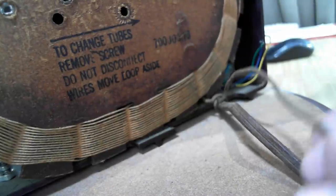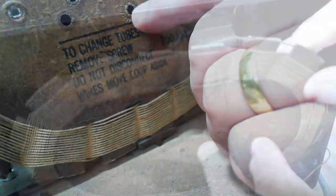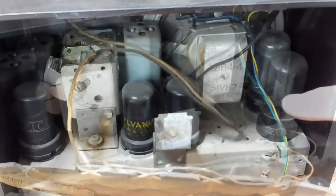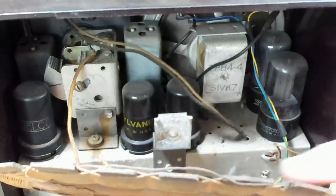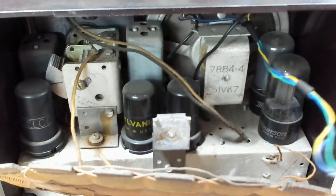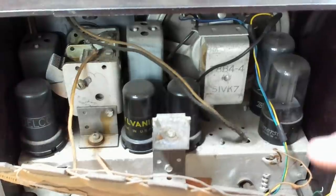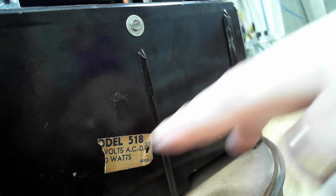There's a label inside: 'To change tubes, remove screw. Do not disconnect wires. Remove loop aside.' There's no screw there — just a little bracket inside where it used to screw on. Having a peek in here, this is quite old. It's got the old octals in there, so certainly before the 50s. There are some wires coming from the speaker — somebody's used that to plug in a headphone. There are screws on the bottom. I'll put it on its back, take the screws out and lift the chassis off. The model number is 518.